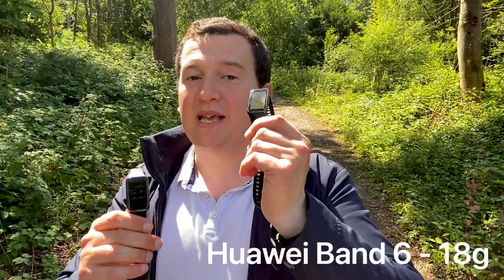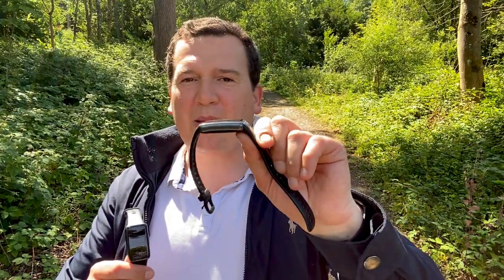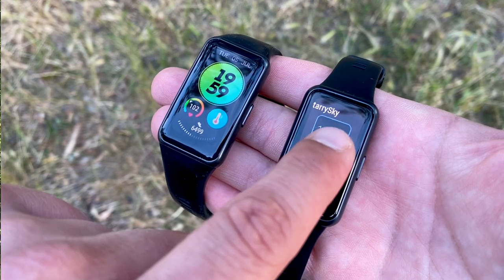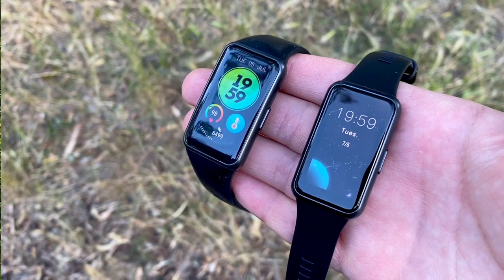The biggest change is the weight. The Huawei Band 6 was 18 grams without the straps, while the new one is just 16 grams — 2 grams lower. Not a huge difference, but still, when you are wearing it for a long time, you do forget that you're actually wearing the Band 7.